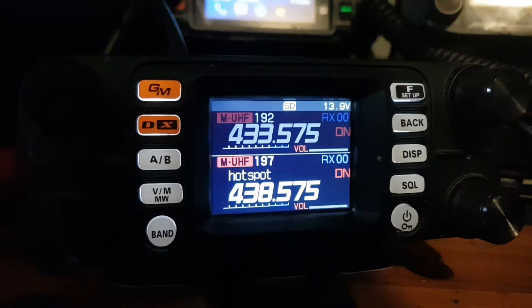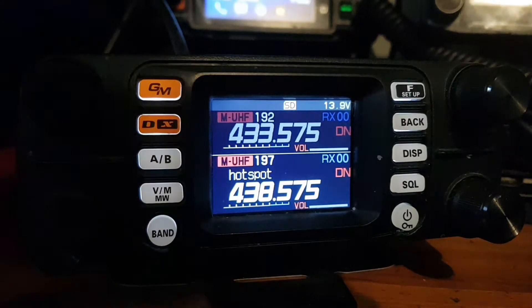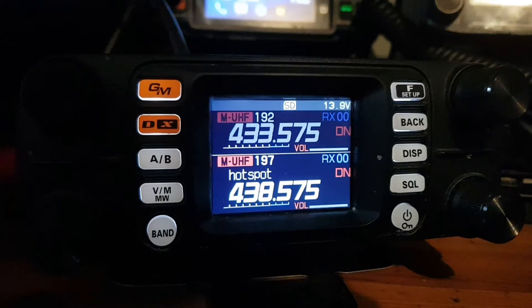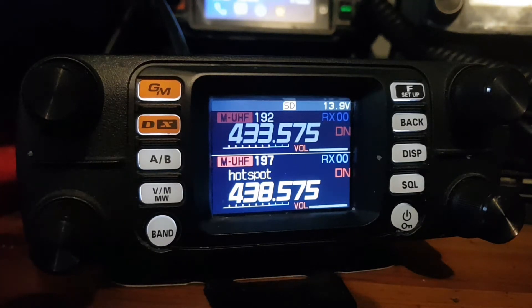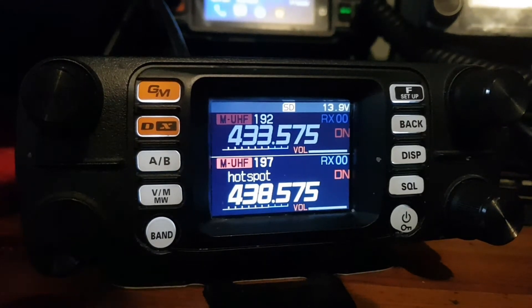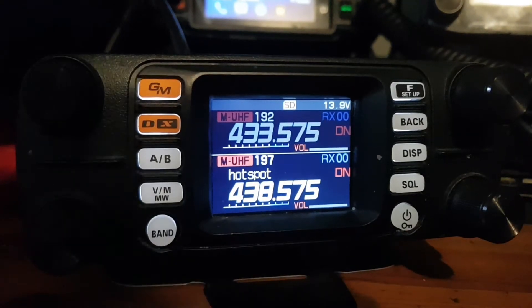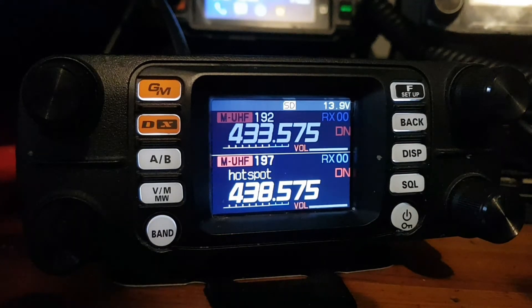Number 4 is the Yaesu FTM300D Dual Band Fusion C4FM radio. Dual receive analog and C4FM. 2-inch high-resolution TFT display. Memory channel band auto-grouping. Built-in Bluetooth and GPS. Full APRS. Wires X portable digital node for PC connection, no RF required. Band scope function, 3-watt audio power speaker.